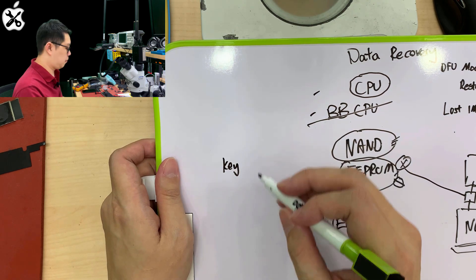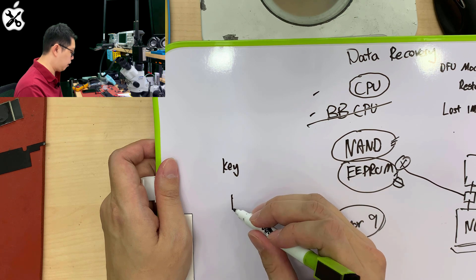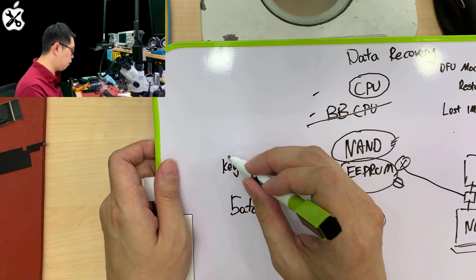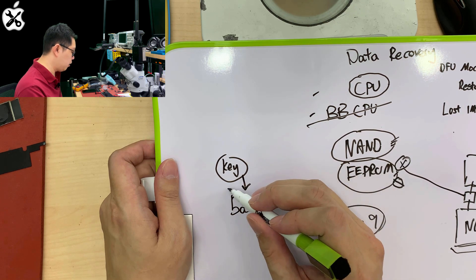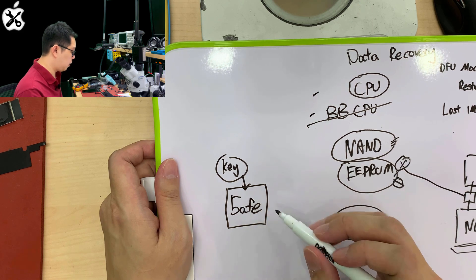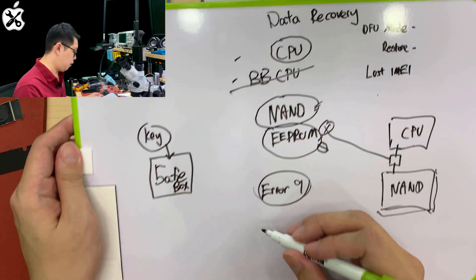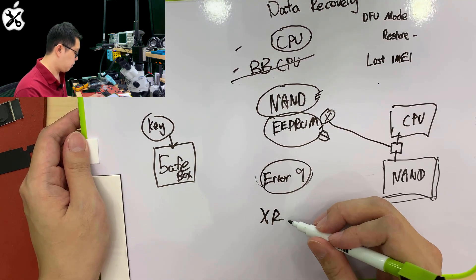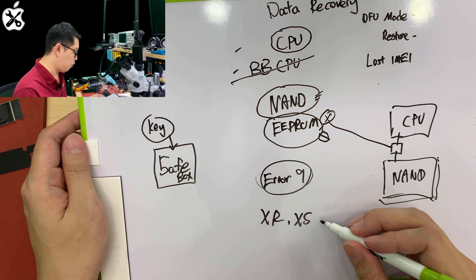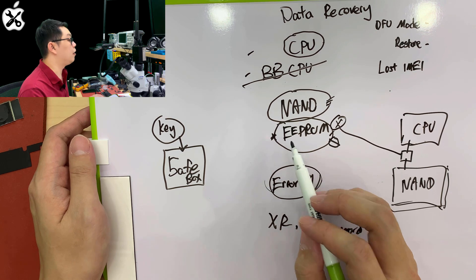To put it simply, the EEPROM is like a key to access your NAND. Think of your NAND as a security safe — if you lose the key, you are permanently unable to unlock the safe anymore. Ever since the iPhone XR, XS, and onward, Apple does not allow us to replace this EEPROM.